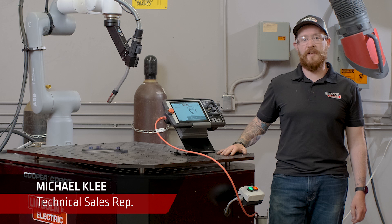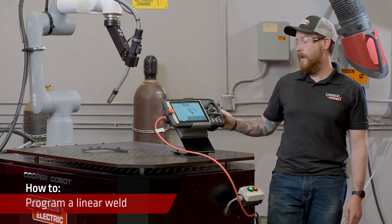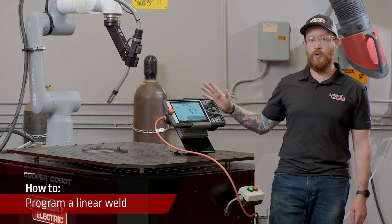Hi, I'm Michael Clay, Technical Sales Representative with Lincoln Electric. Today we're going to be showing you how to program and edit a linear weld using the Cooper app.